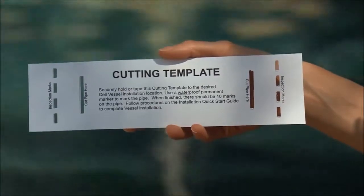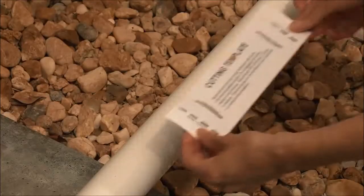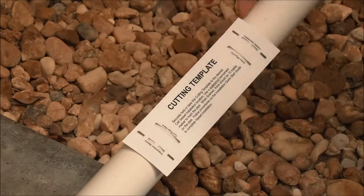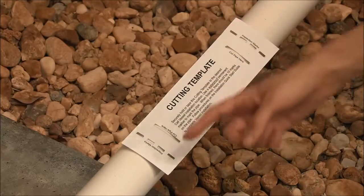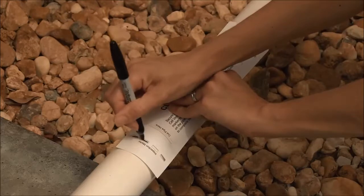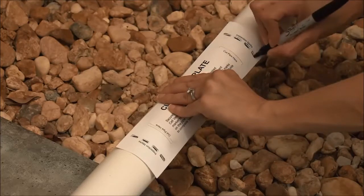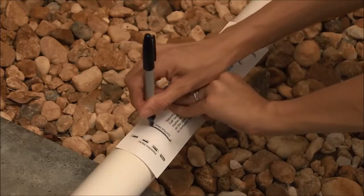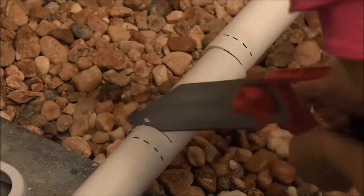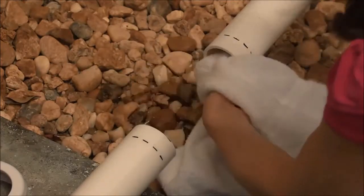The provided cutting template indicates exactly where to cut your existing pipe in order to install the Salt and Swim cell, so there's no need to guess or measure. Place the cutting template on the pipe at the location where the Salt and Swim cell will be installed — the entire cutting template must fit on the pipe or the cell vessel will not fit. The cutting template has two sets of pre-cut notches on the left side and two more on the right side. Mark each of the pre-cut notches: the first or outermost set of marks are inspection marks that will tell you later whether the cell has been installed properly, and the second or innermost marks will tell you where to cut the pipe. Using a saw suitable for cutting PVC pipe, cut the pipe in the two places indicated by the cutting template — these will be the innermost marks on the left and right hand side. Make sure to clean any shavings that may be left on the cut pipe.